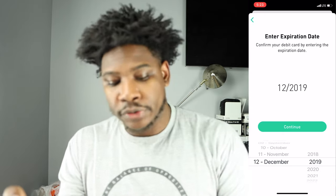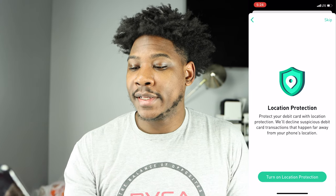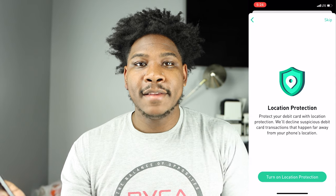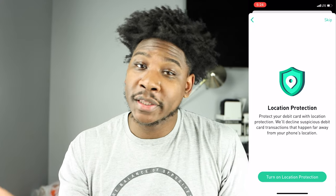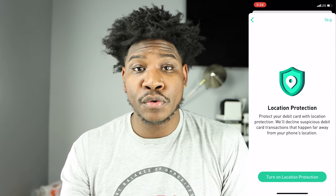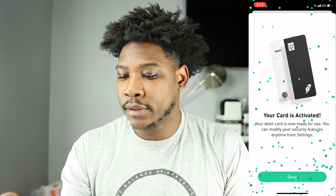It says 'activate your debit card to start using it at in-network ATMs and anywhere MasterCard is accepted around the world.' I'll hit continue, enter my expiration date, continue, and now it's confirming my PIN. Now it says 'location protection — protect your debit card by declining suspicious transactions that happen far away from your phone's location.' This means they use your phone's GPS to verify you're in the vicinity of the transaction. If you lose your card, they'll automatically decline everything. One downside is if your phone dies, it could decline your own purchases. For now I'll skip that, and it says 'your card is now activated.'